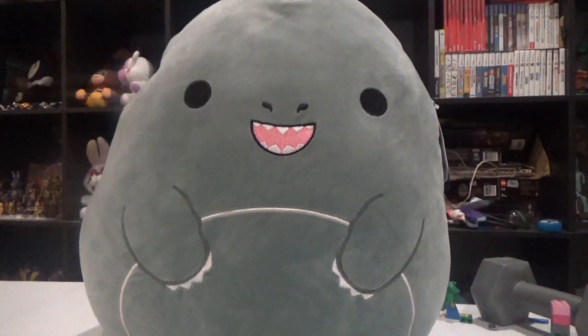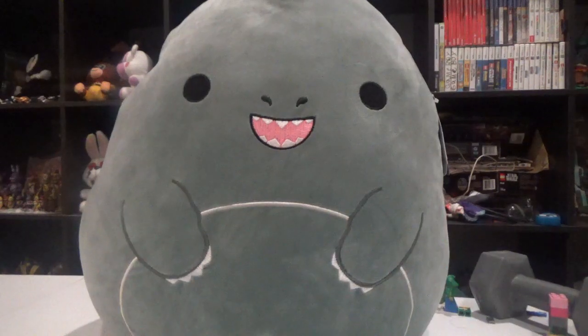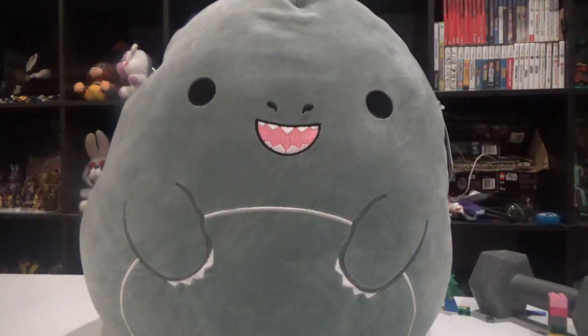Anyway guys, I'm excited to be doing more Plush Reviews. The plush today is the Smushmallow Godzilla Plush. You can tell it's actually the biggest plush I own besides the Cuphead Plush.